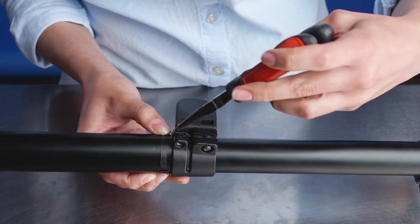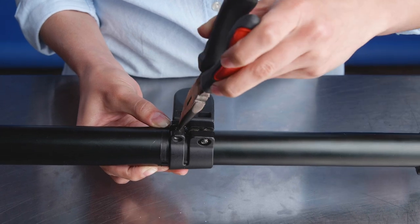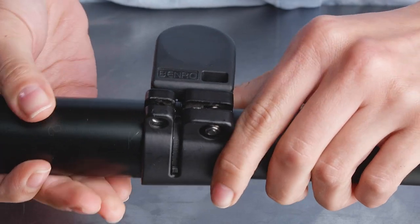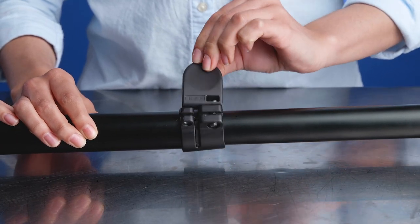Wedge open the new flip lock as we did when removing the old lock. Slide your new flip lock over the top of the black plastic shims. As you can see, the flip lock does not slide off the tube above it, but it still rotates.